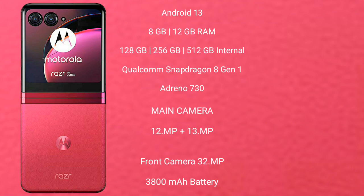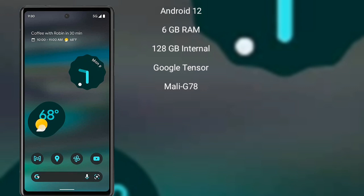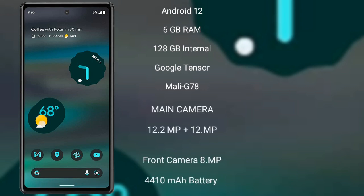The Motorola RAZR 40 Ultra features a dual rear camera setup with 12MP plus 13MP sensors, and a 32MP front camera. It is equipped with a 3800mAh battery with 30W fast charging support.